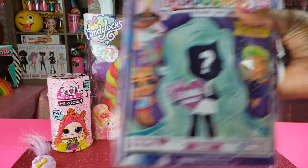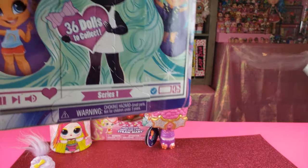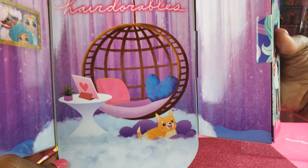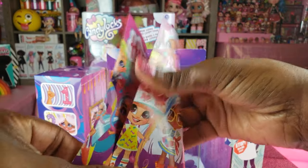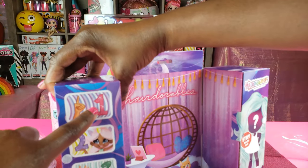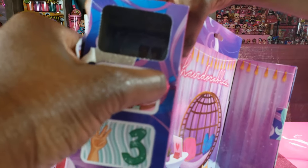Now I'd like to unbox the Hair Doorables. We've done these previously and I want to check this out and see what we get inside. We pop that open right there. I don't ever remember seeing this particular display for the Hair Doorables, so I'm pretty sure we have someone new. Here is our guide which shows all the different girls and stuff, and on the back side as well.